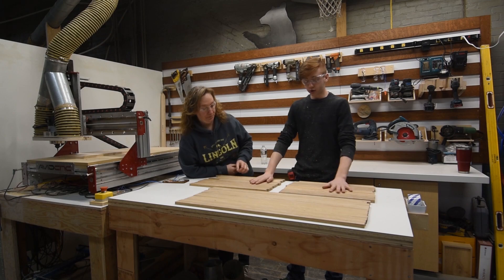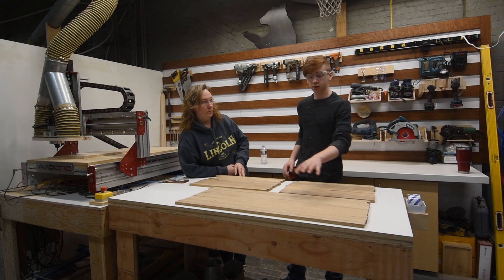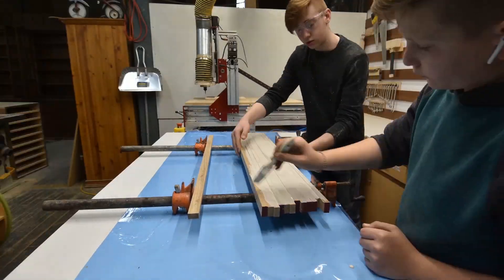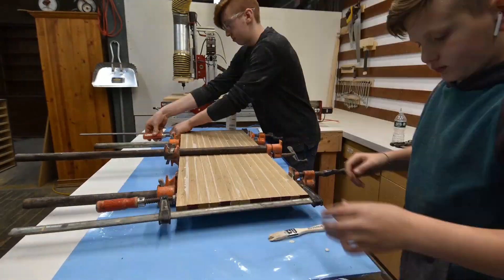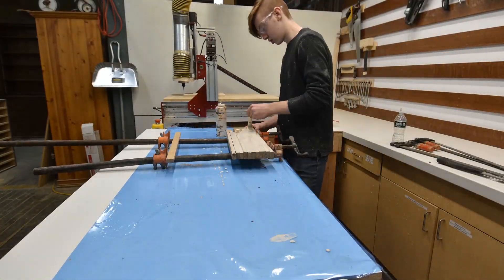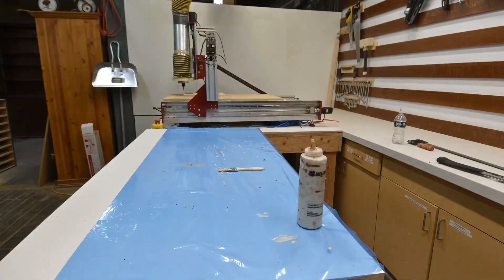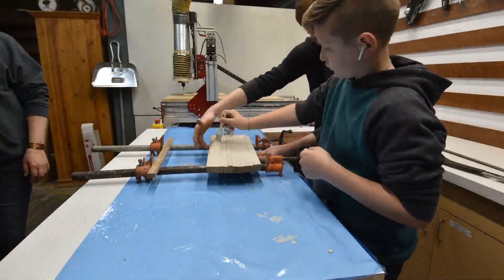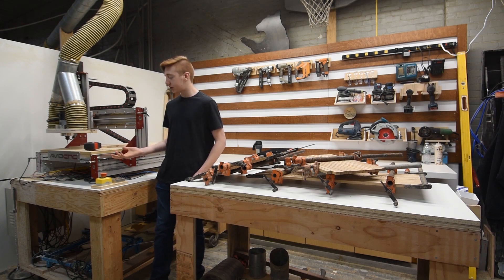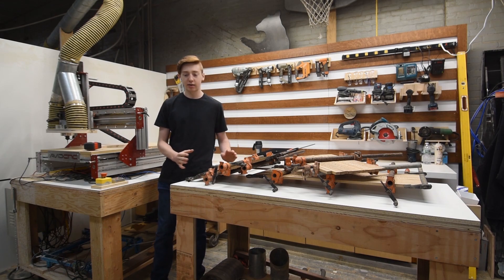We have all of our white oak milled and now we're going to glue it up into three panels, and then this is going to have two pieces cut out of it. The glue up went very smooth. We used three bar clamps and two F clamps on some of the glue ups. Everything was glued together with Titebond III Ultimate Wood Glue and we had to refill the bottle. We just always have a five gallon bucket in the shop that we can refill our bottles. One cool feature of the Avid CNC is that it can actually unclamp up to four glue ups at a time.